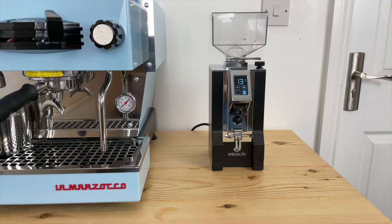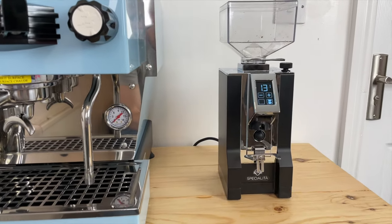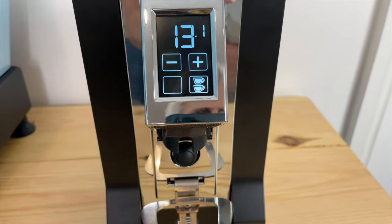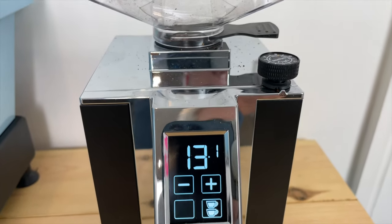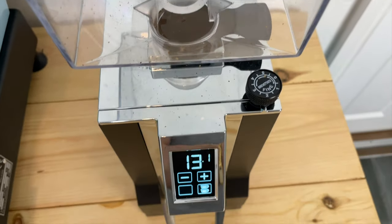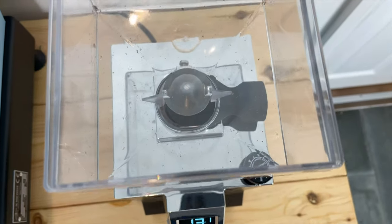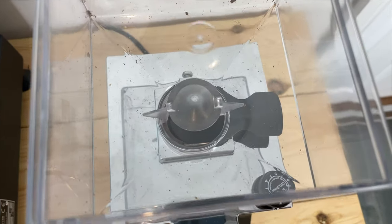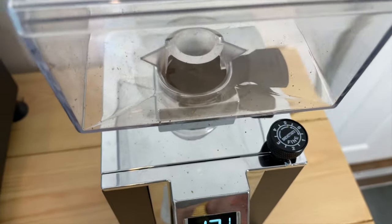This grinder costs 360 pounds, which is 150 to 160 pounds more expensive than the Smart Grinder Pro which I bought for 200 pounds. I'm actually not disappointed at all — this grinder delivered exactly what I was looking for: perfect consistency in the grind, no ground retention, and no coffee clumps. On top of that it's quiet, fast, looks good, very sleek and well built. That being said, I'm not pleased with the hopper — it feels really cheap, just plastic. The portafilter holder also needs some work; it feels clunky.